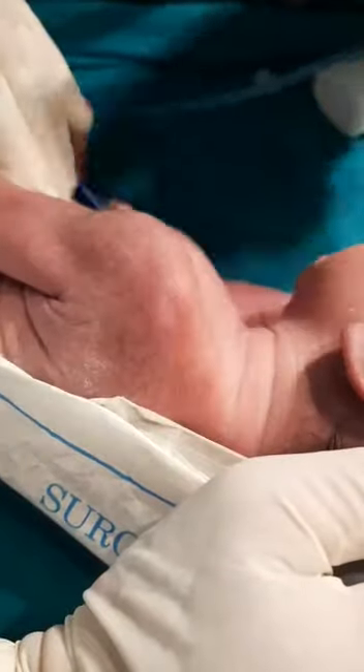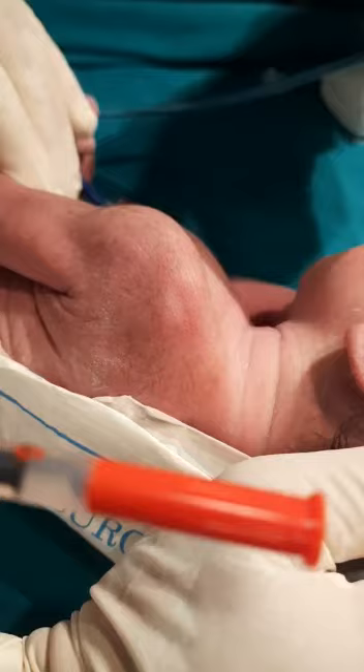Good morning everybody. This is the way we are giving BCG vaccine. You can see in the syringe I have loaded 0.1 ml, but I'm not going to give 0.1 ml to this newborn baby — I'm going to give 0.05 ml.